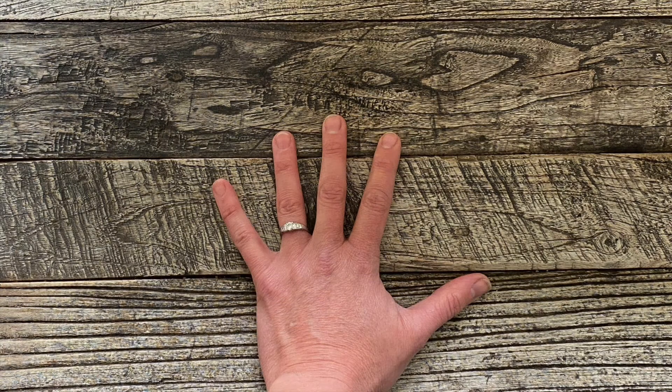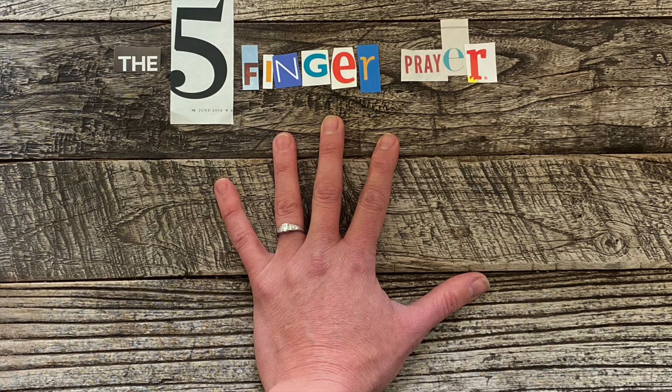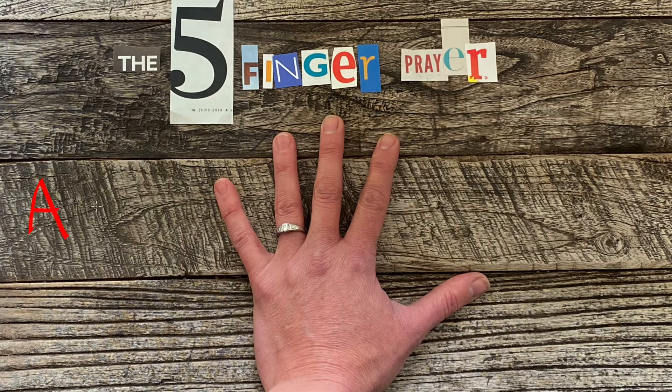In the next few moments, we are going to pray using the five-finger prayer. This prayer is an adaptation of the Acts prayer, which you may be familiar with.